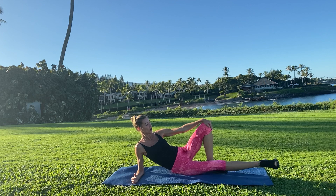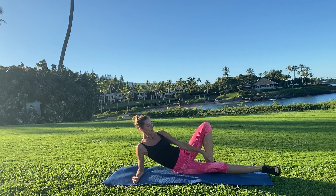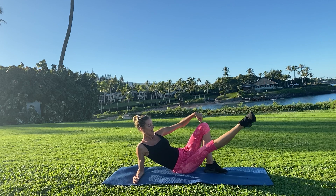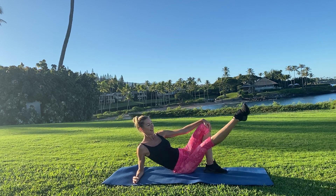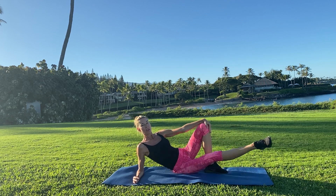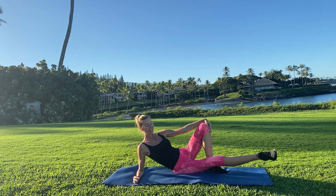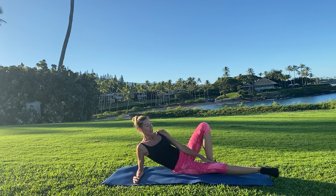Bring that leg back behind you. Now lift the other leg. I want you to try your best to get up to that top leg. Keep that push away. Lift, lower, lift, lower. Exhale, scoop to lift. Five more — five, four, keep pushing away, keep it strong — three, and two. Keep reaching your toes and one.